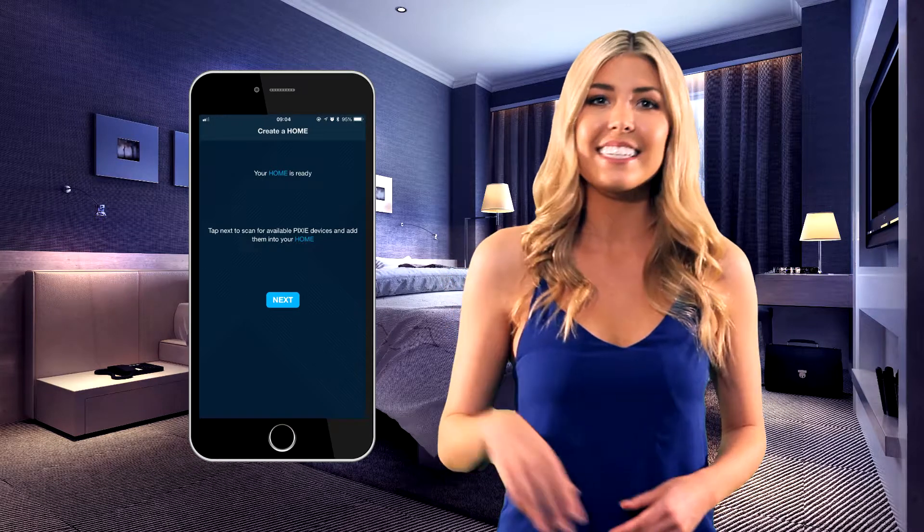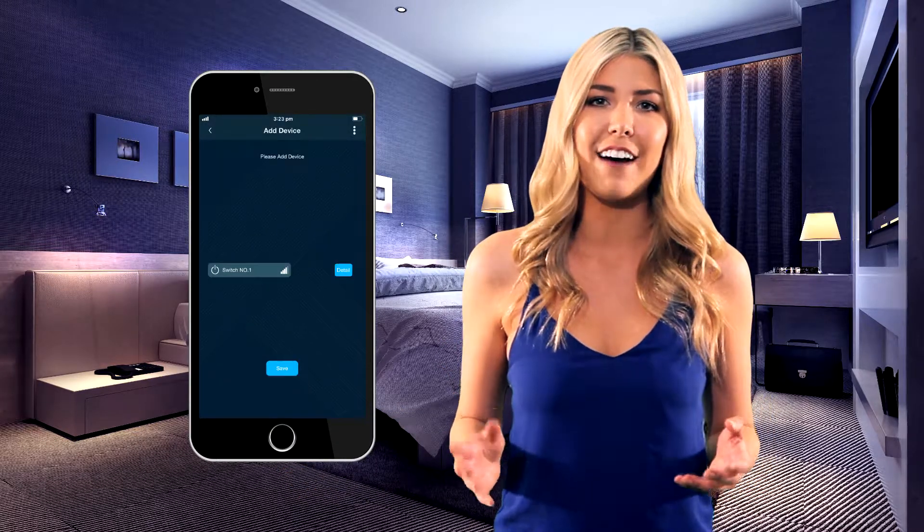Step 2: launch the app and create a home on the app device. Step 3: discover the devices in your home. This is best achieved by standing close to the device in discovery mode. Now you're ready to add devices to your app and control all of your devices via your smartphone.